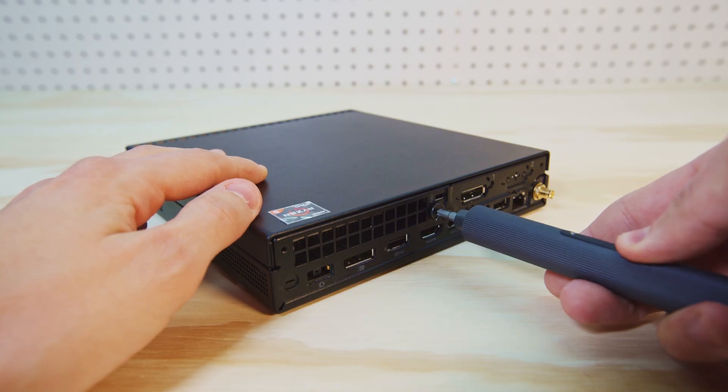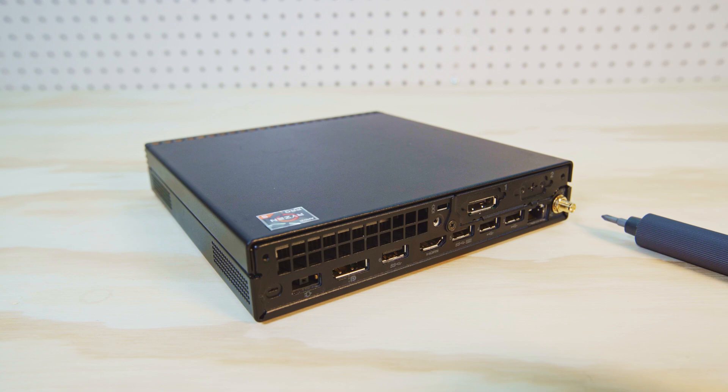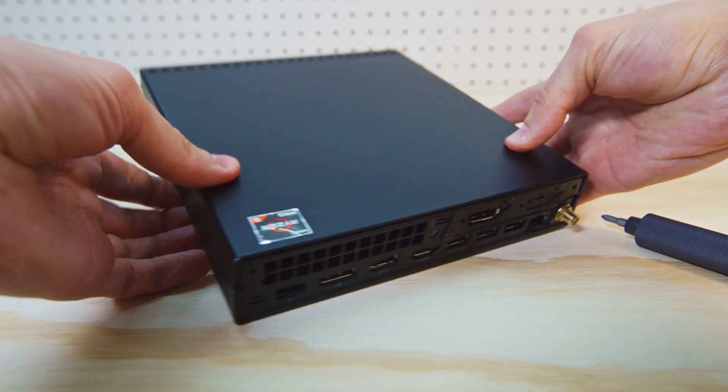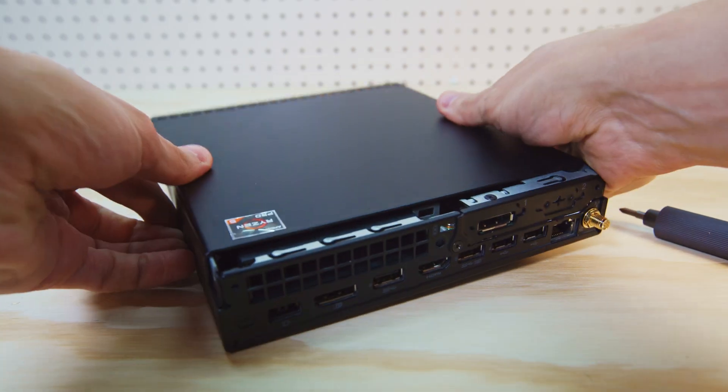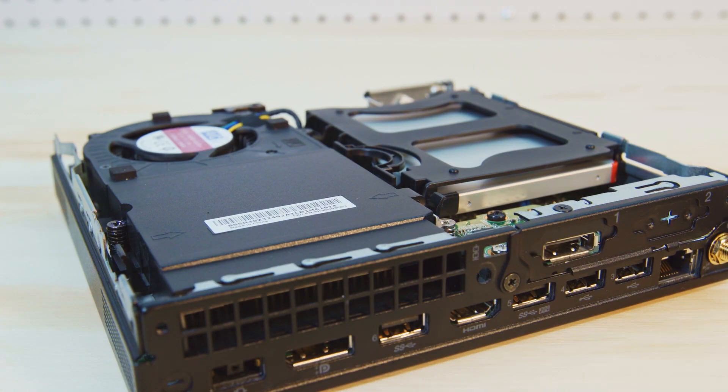You could use any screwdriver. Once the screw has been removed, you can pick up the PC by both sides, and then use your thumbs to push the top panel forward towards the front of the PC. At that point, you can lift the panel straight vertically off of the actual PC.